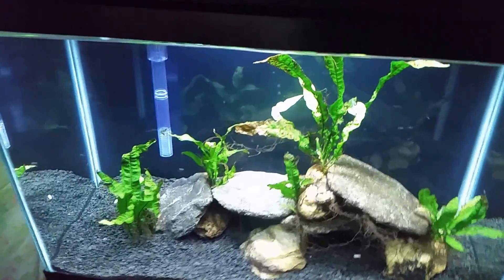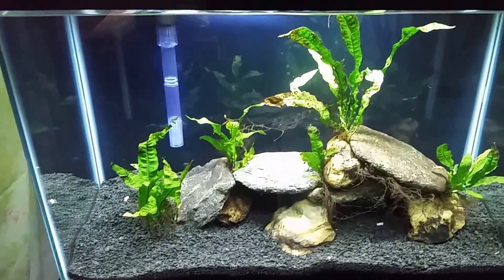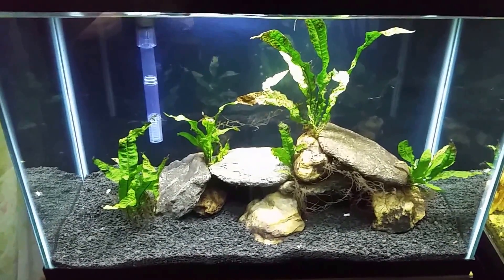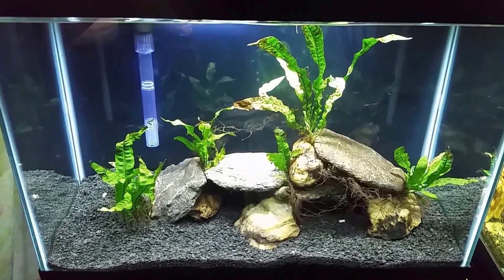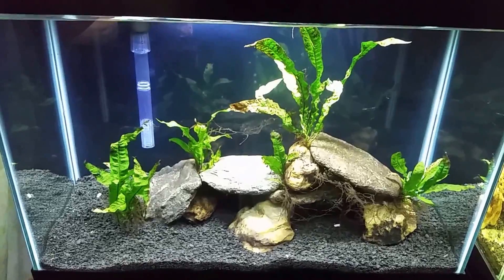The new brackish tank is in the process of cycling in. Recently I put a little bit of fish food in there in hopes that it will begin breaking down and decomposing into ammonia and spur my nitrogen cycle. The thing I forgot to mention in the few other videos I've done about this tank is the substrate I'm using in there.